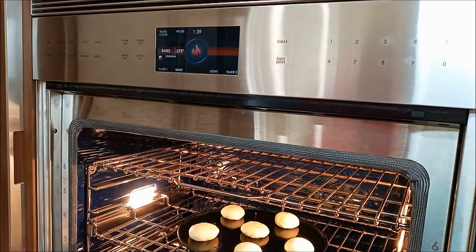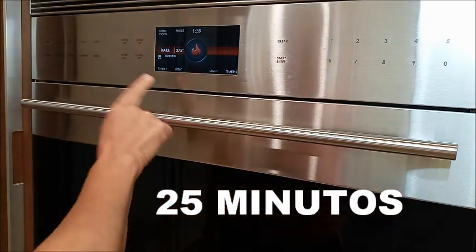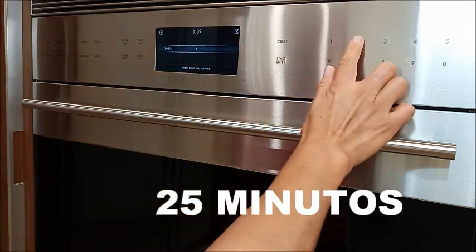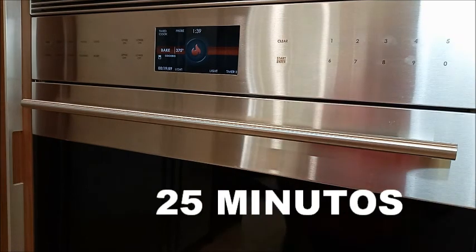Ahí lo vamos a dejar por aproximadamente 20 minutos, o hasta que se doren.